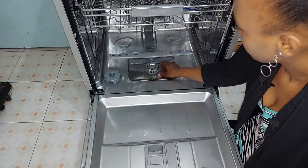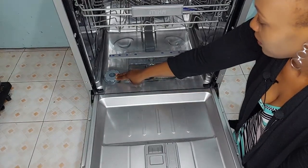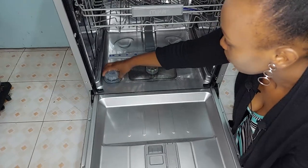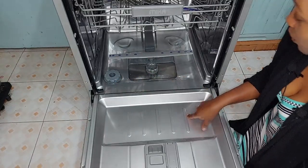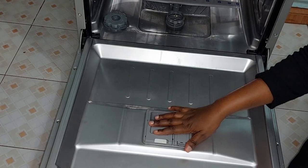This is the salt container, or salt reservoir. This is where you put in the dishwasher salt. I'm going to fill it up in a minute, but first I want to show you what's on the door.